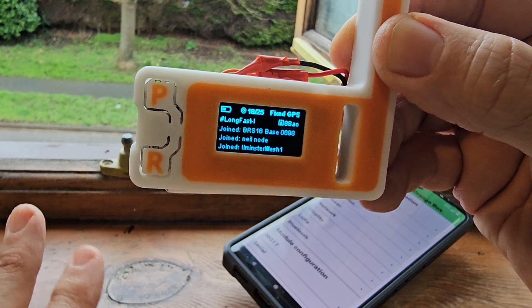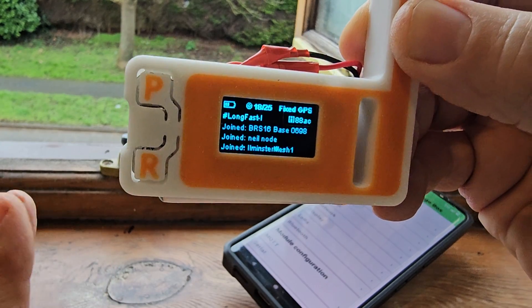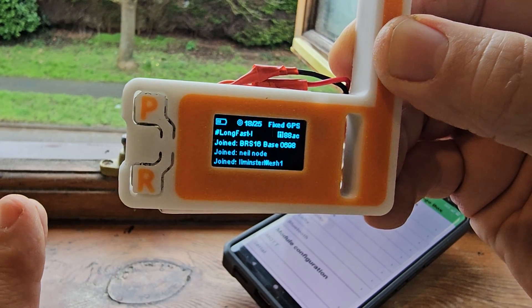Like I said, in the UK it's 868 MHz, but there's 433 MHz for different uses. In America, I think it's 900 and something.